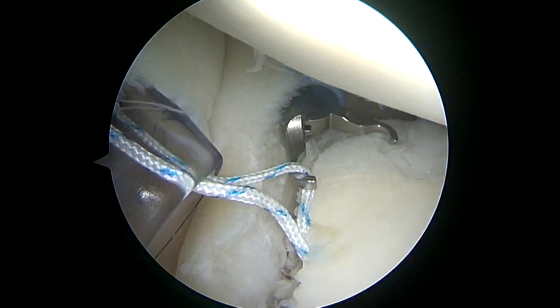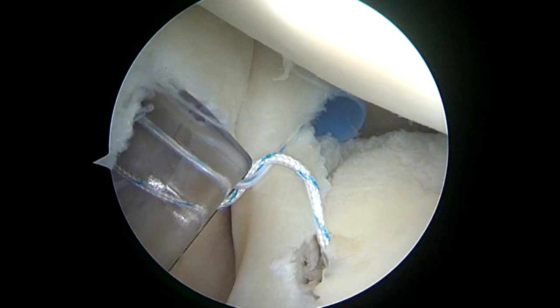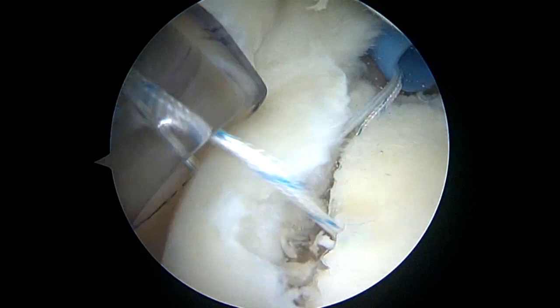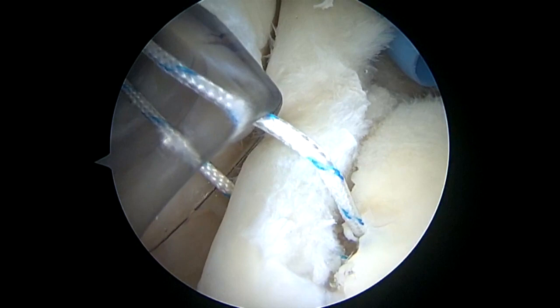I'm viewing from a posterior portal and the loop grasper is in the anterior portal. I'm managing my suture so that I can grab the suture that's closest to the labrum. I'm passing it with an OPDS that's being used as a shuttle, which can be very cost effective in a surgery center.